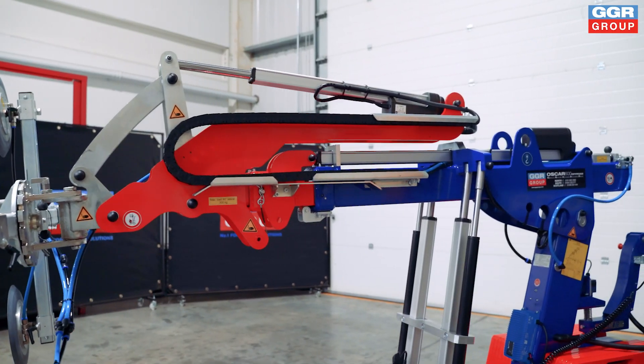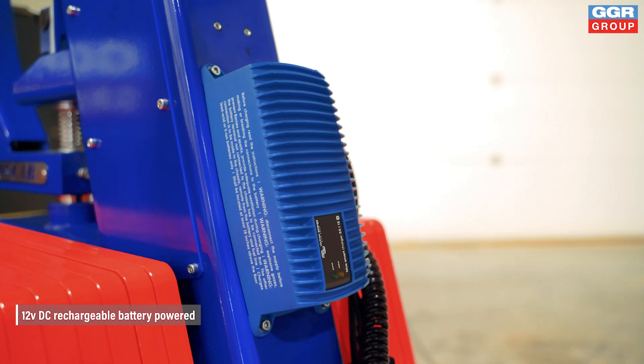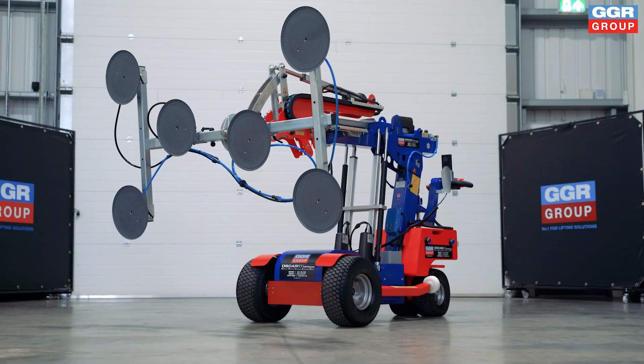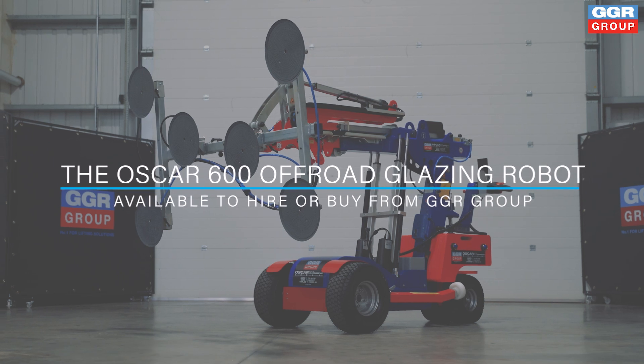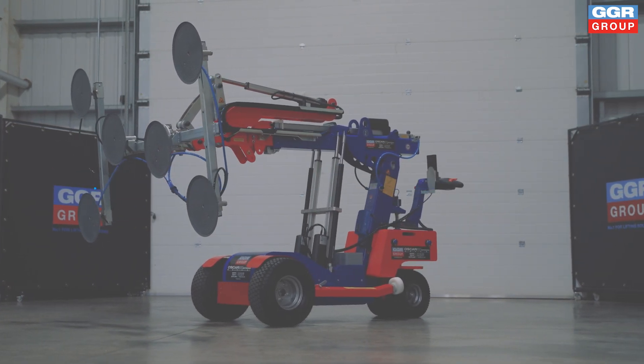When precision, reliability, and innovation come together, the results are extraordinary. That's why the Oscar 600 has been trusted nationwide for over a decade to elevate glazing projects to the next level. The Oscar 600 Glazing Robot is available to hire or buy from GGR Group.